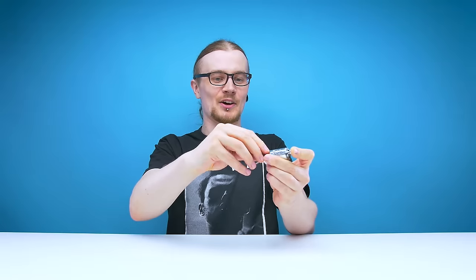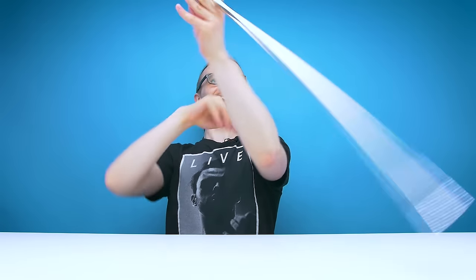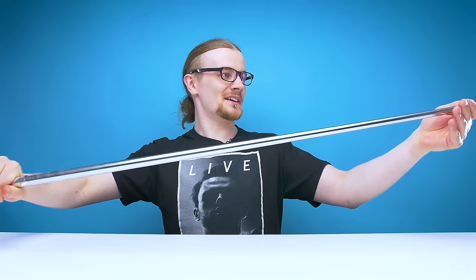Hopefully no one gets hurt. Are you ready? No. Nor am I. Please don't take off my fingers. That wasn't so bad. Hey, I'm a magician now!